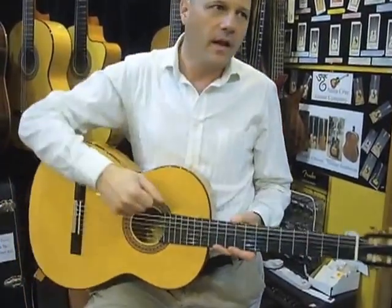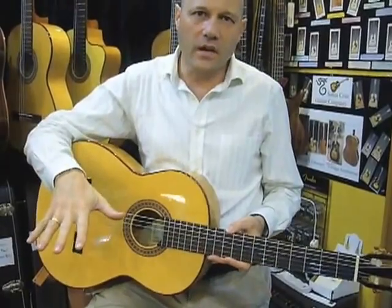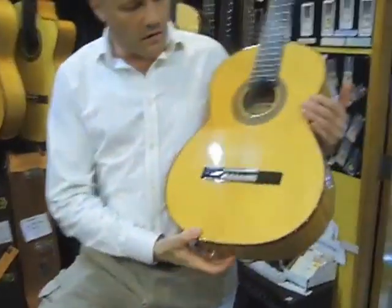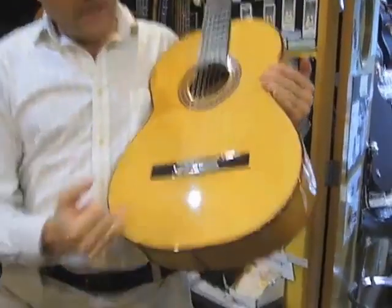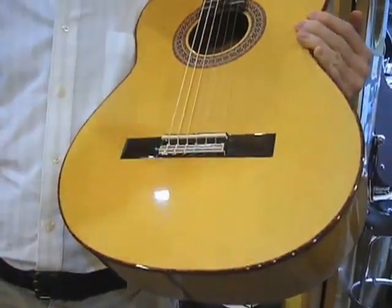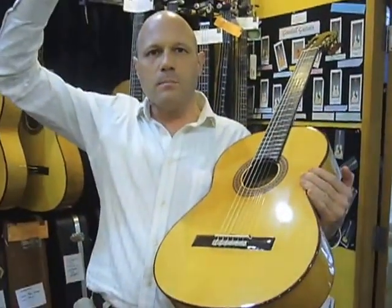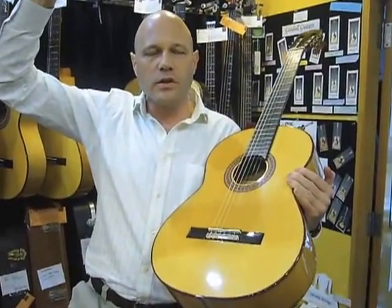Spruce top has a very aggressive action on the sound. The bass is very aggressive and also the trebles. So spruce tops have to be very, very narrow-grained — the more narrow, the more pure the sound. That means the tree has been growing very slowly. These trees have been up in the high mountains in Mittenwald in Germany. This is German spruce.